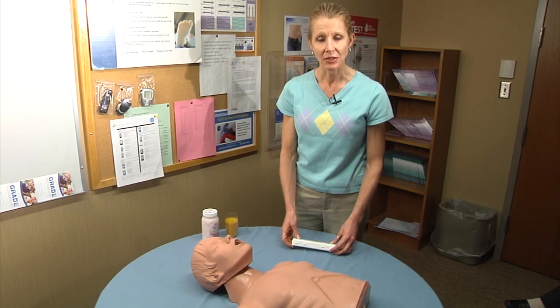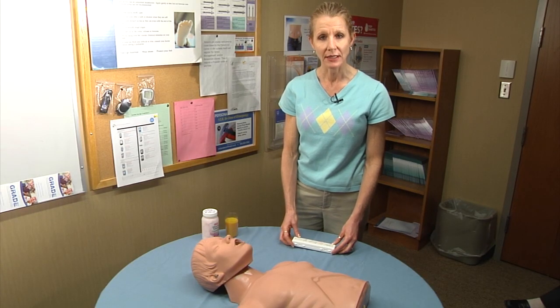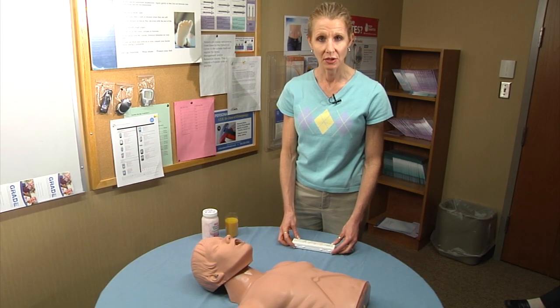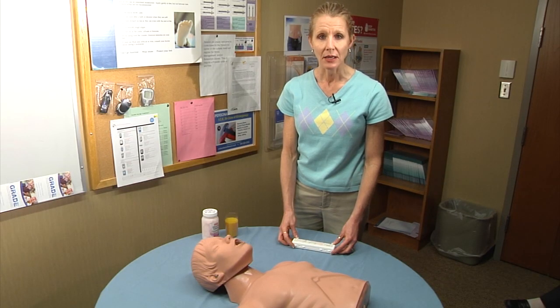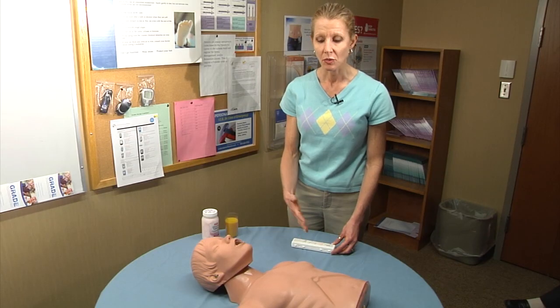Glucagon is a medication that's used for severe hypoglycemia, or low blood sugar. It's given when a person is unable to take food or fluids by mouth. It's typically given by a bystander — a family member, friend, or colleague — someone who has witnessed the hypoglycemic event.